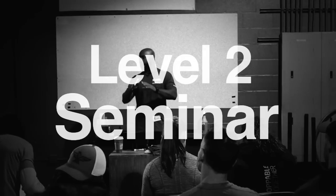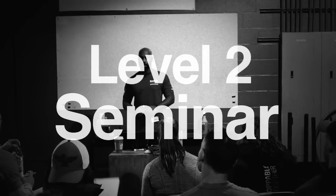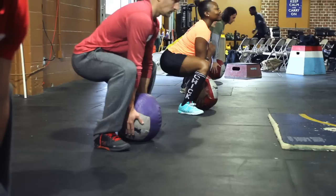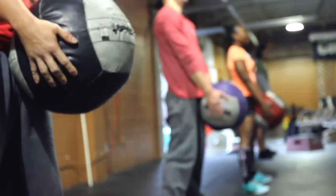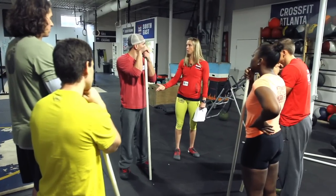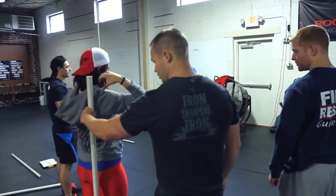Hello, my name is Chuck Carswell and we are at the Level 2 course, which is the second course offered in our CrossFit seminar department. Virtuosity — we all know it as doing the common uncommonly well, and often we see it applied specifically to movement and how well athletes actually move. But virtuosity as a concept can be applied to literally anything, including coaching.